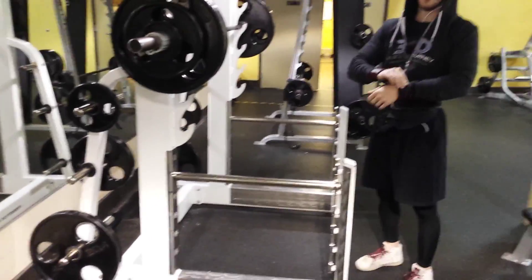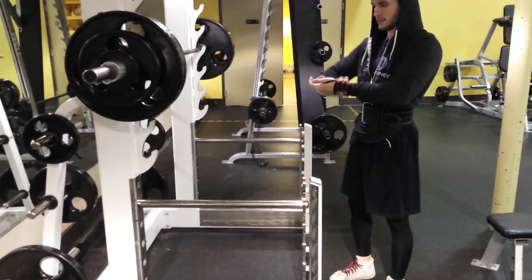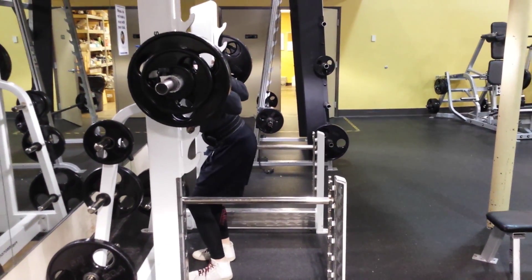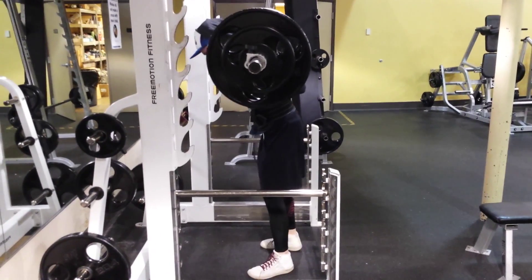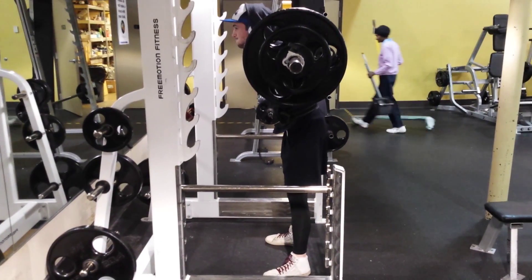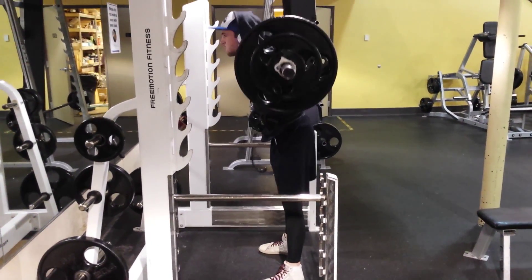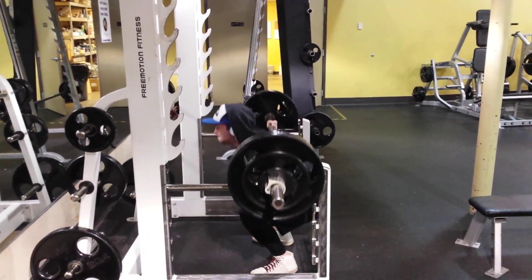What's up guys, Max LePage here for another video. It is my spring break so I've had a little more time to allocate to this hobby of mine. Today was a leg training day — pretty typical: squats, deadlifts, Romanian deadlifts, leg press, ham curl, all the basic stuff.